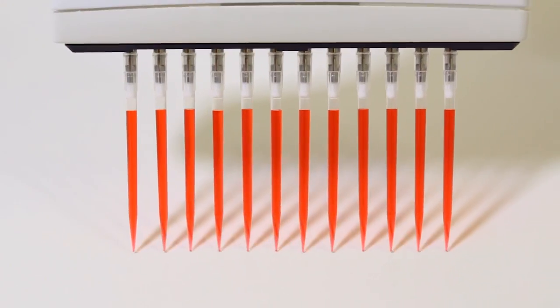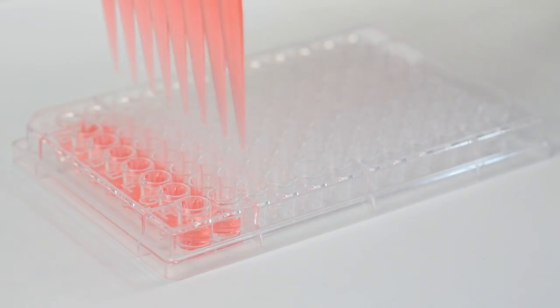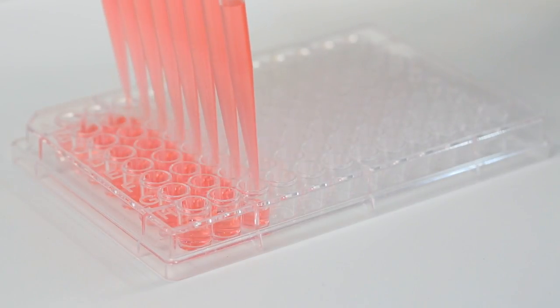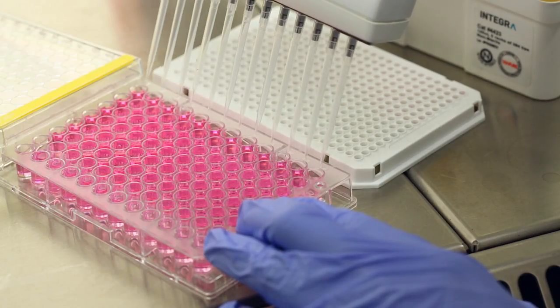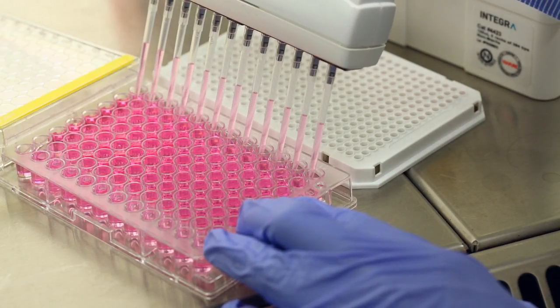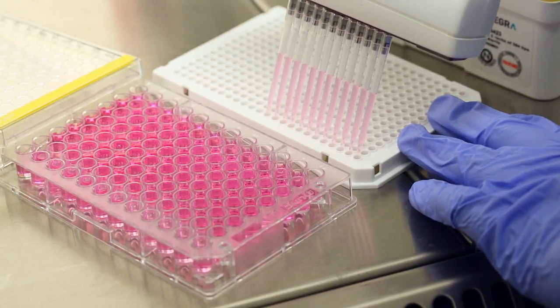This guarantees that all tips are at an identical height and remain firmly attached, regardless of how many side wall touch-offs are performed. Enabling multiple transfers significantly reduces the number of pipetting steps, which greatly benefits the overall ergonomics of pipetting.